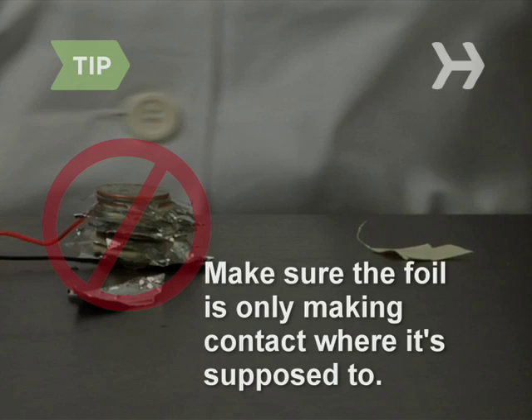Make sure the foil is only making contact where it's supposed to. If it's touching more than one quarter or another piece of foil, your battery may not work.